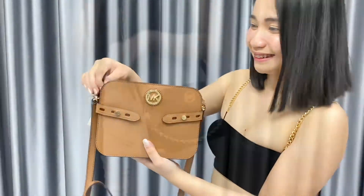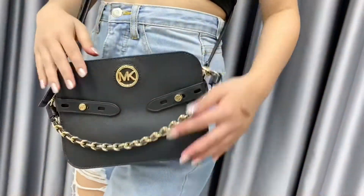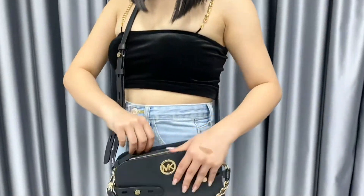makeup, purse, etc. The size is 9 inches in width, 6.5 inches in height, and 3.5 inches in depth.